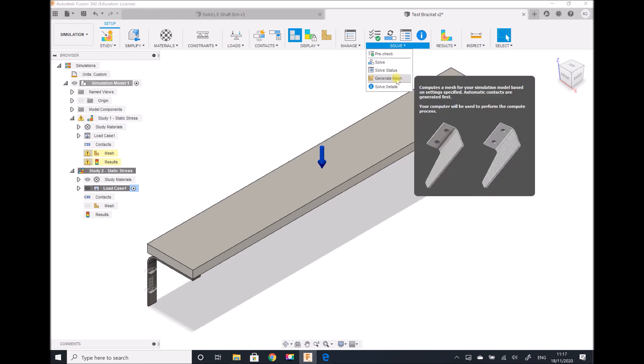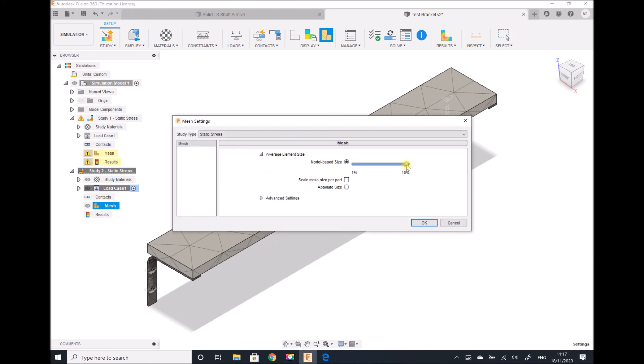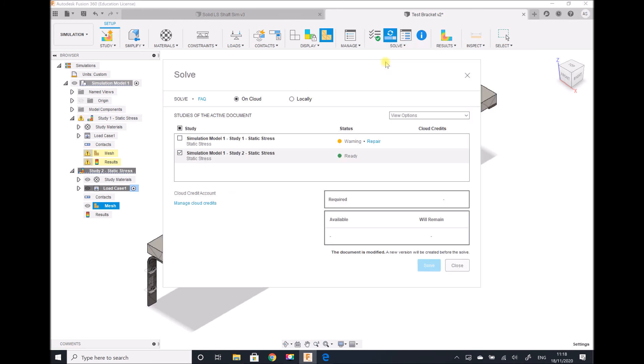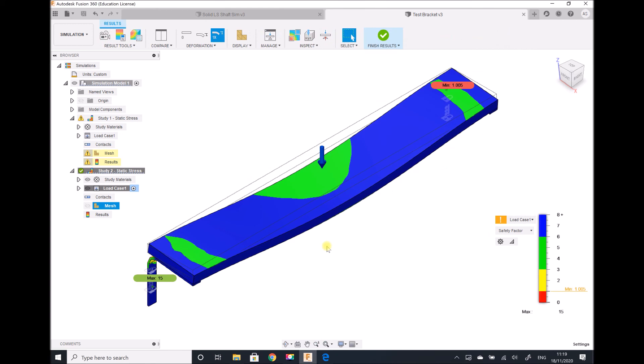Next we're going to apply our mesh, adjusting it to a 5% average element size, then regenerate the mesh and solve the simulation. As the results are generating, recall that previously we had a maximum stress of around 226 to 229 megapascals depending on mesh size, and the component would fail because the factor of safety was below 1. This appears to be a very similar loading condition, but there are one or two differences we're going to discuss. We see that the component is very close to its failure stress — a factor of safety of almost exactly 1.